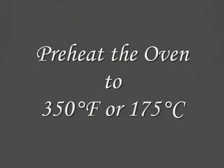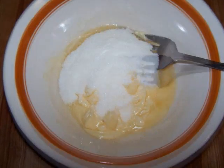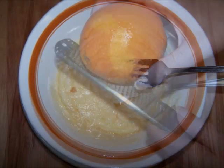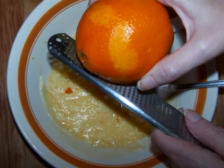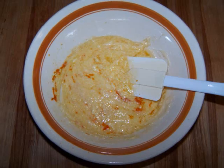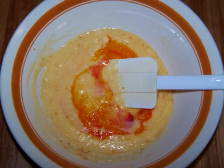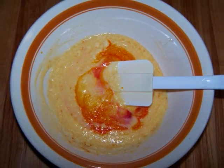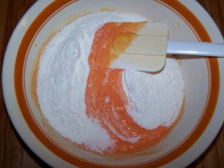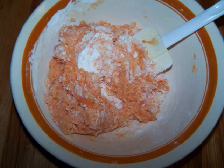First, preheat the oven to 350 degrees. Then in a large bowl, cream together the butter and sugar until well combined and slightly fluffy — you could do this by hand or with a mixer. Add the orange zest and egg and beat until well combined. Use a rubber spatula to scrape down the sides of the bowl and ensure that everything gets well mixed. Now stir in two drops each of red and yellow food coloring just to tint the dough to match the orange flavor. Add the Bisquick or flour mixture, whichever you're using, and continue mixing until you have a stiff dough. If you're doing it by hand, it might seem to take a while, but then it'll come together nicely.